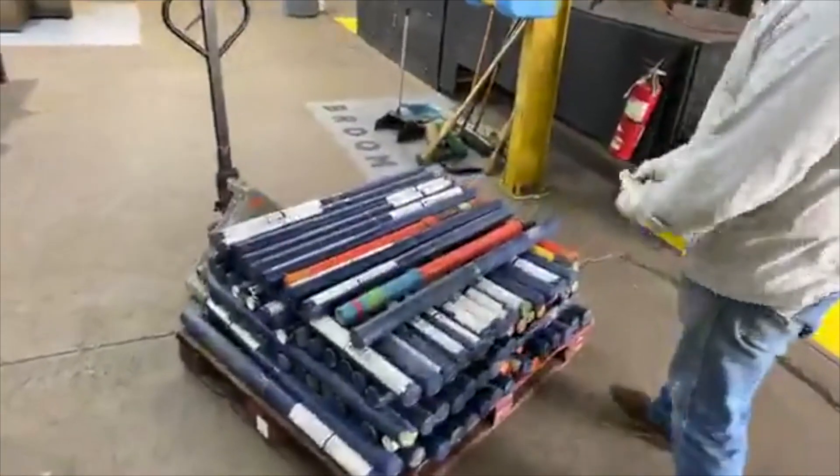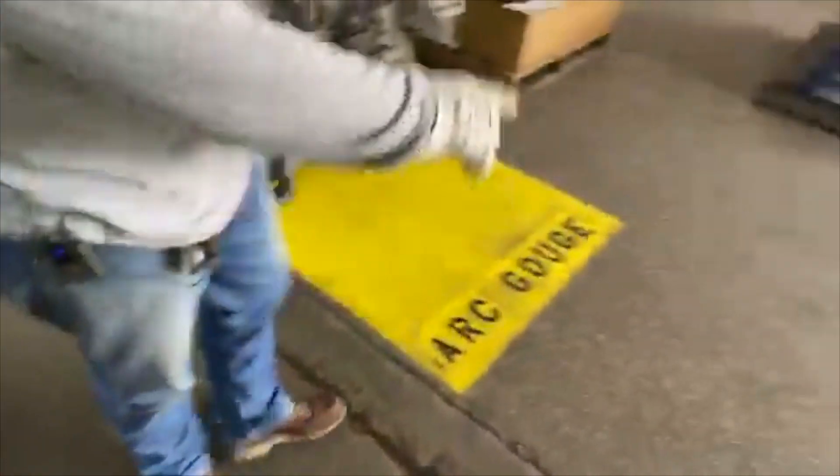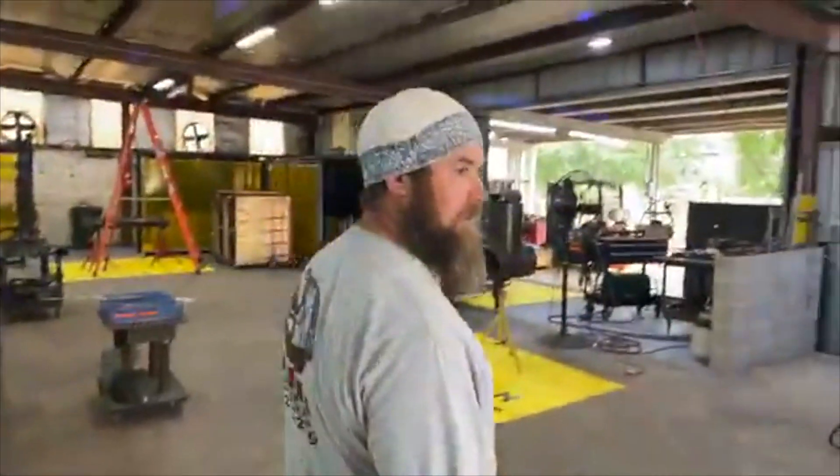We got a donation — God is good. Look at all this TIG wire. Four pallets of TIG wire. I'm probably not going to have to buy TIG wire for two years.